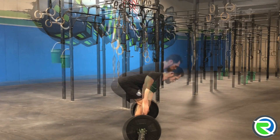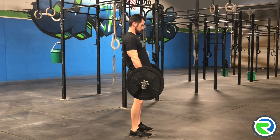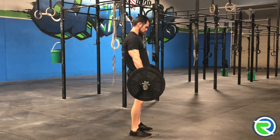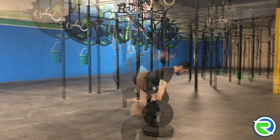Now sometimes newer athletes have trouble maintaining a lumbar curve or a stable midline, so as they reach the bottom of the deadlift, they reach for the floor. So if we have a tendency to reach for the floor, or we can't maintain that lumbar curve, or we crunch at the midline, here's something we can do to adjust for that.